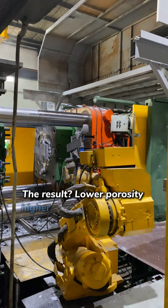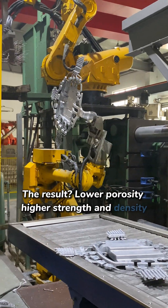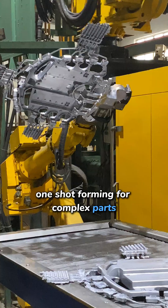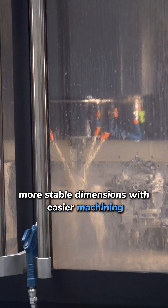The result? Lower porosity, higher strength and density. One-shot forming for complex parts, more stable dimensions with easier machining.